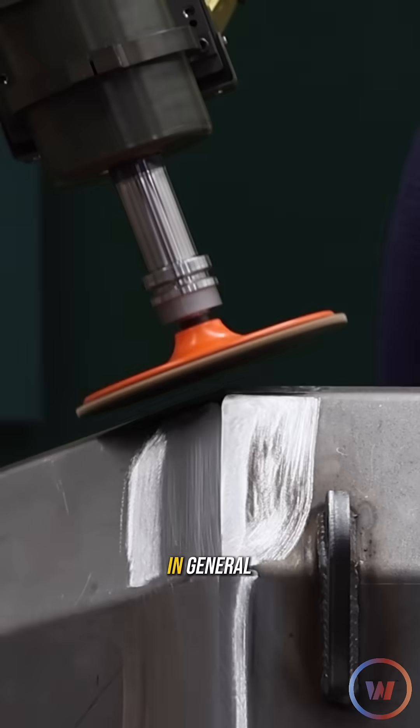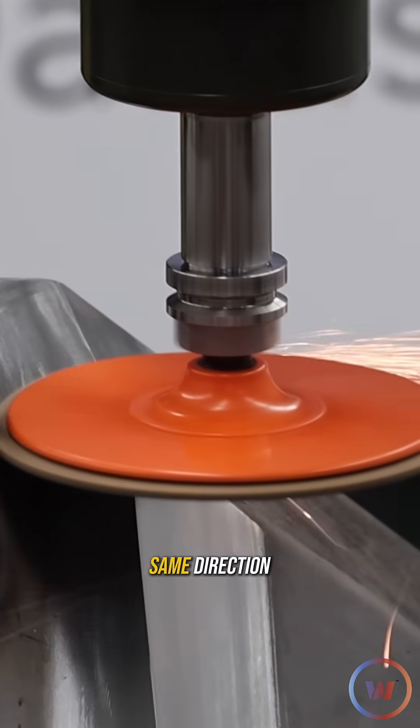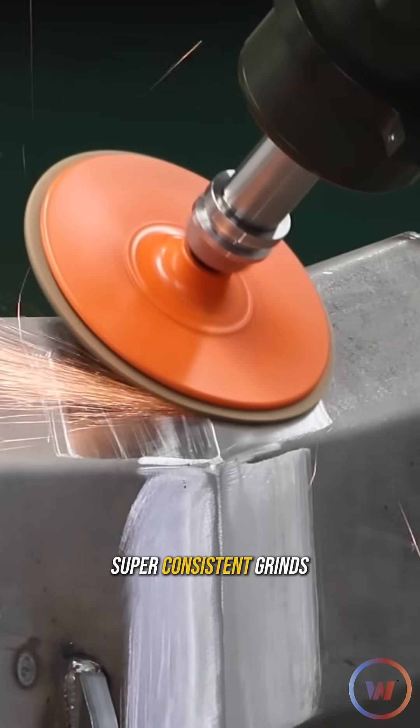Whenever you go to finish your work in general, it's best practice to keep all your grinding marks going in the same direction, and having a robot do it leaves you a super consistent grind.